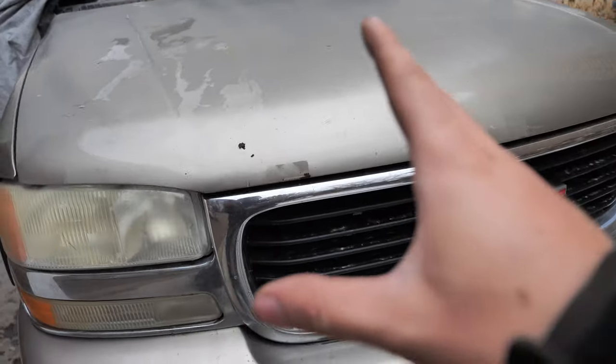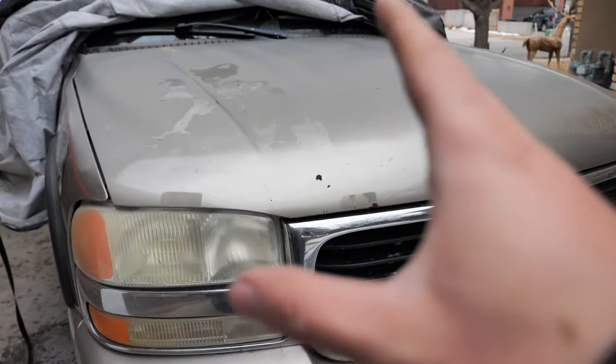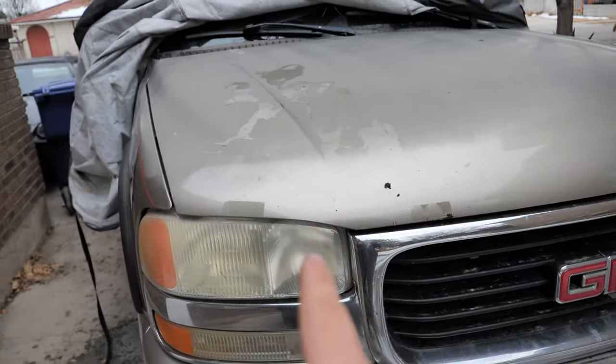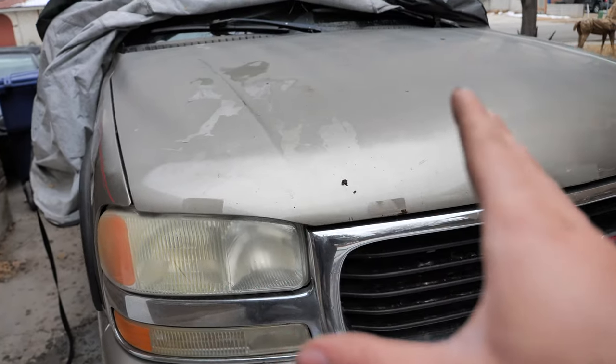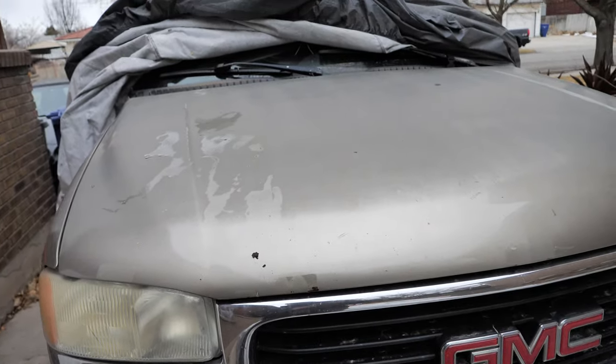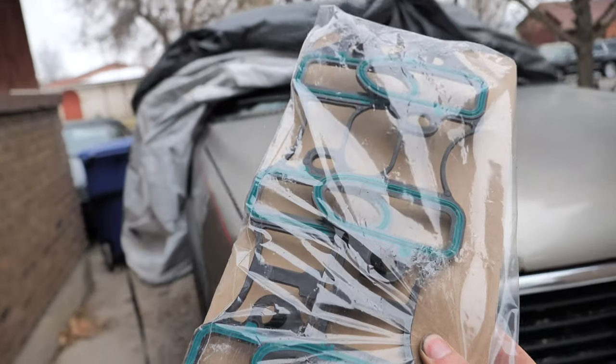Hello everybody, I'm Mortimer with Fix It Auto. Today I'm going to be showing you one of the top three fixes for these trucks — whether it's a Silverado or Yukon — as long as you have the 5.3-liter Vortec engine. One of the top three biggest issues with this truck is going to be the intake manifold gaskets.